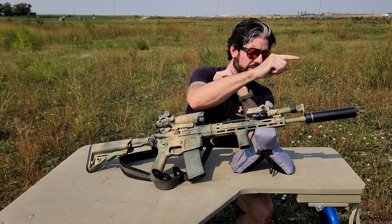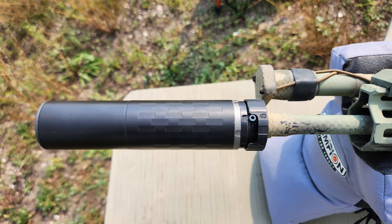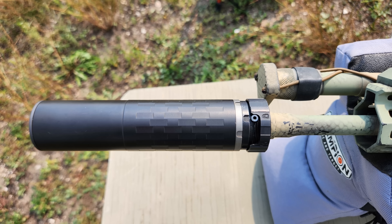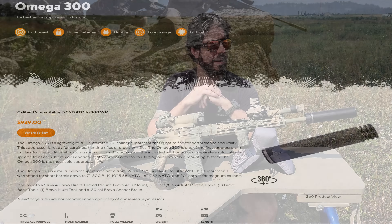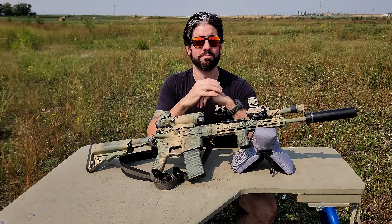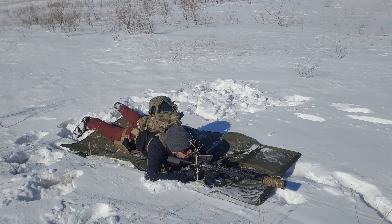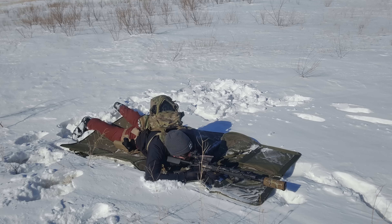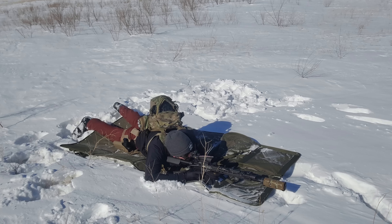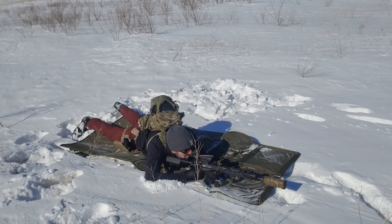The Omega 300 does a good job — the report is manageable, it's not very loud even with 5.56, and it allows me to use it on my .308, my 300 Blackout, and my 5.56. It mitigates signature and allows me to hopefully not be seen or heard as easily. It's QD as well, which I like because I can take it off if it's too much weight or something happens. Ditch it and I still have a flash hider underneath.